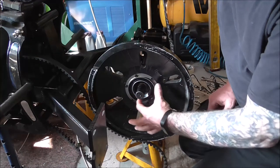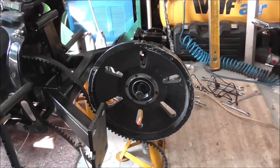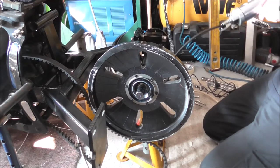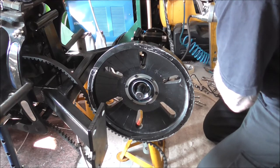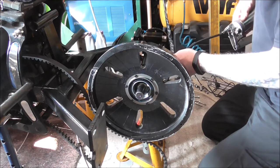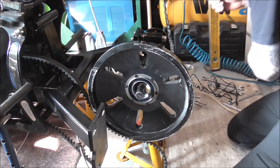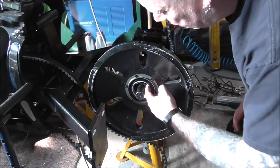In here where the bearing runs, there's a grease nipple on the outside of the axle. I've packed the bearings with grease, and when it's all together you should be able to see some grease. There you can see the grease coming through — so from the outside you can grease up your bearings so they never go dry.